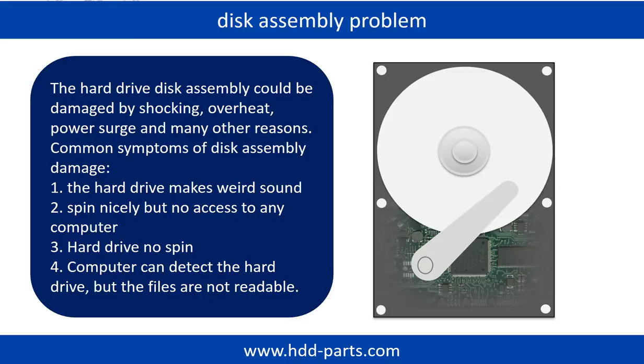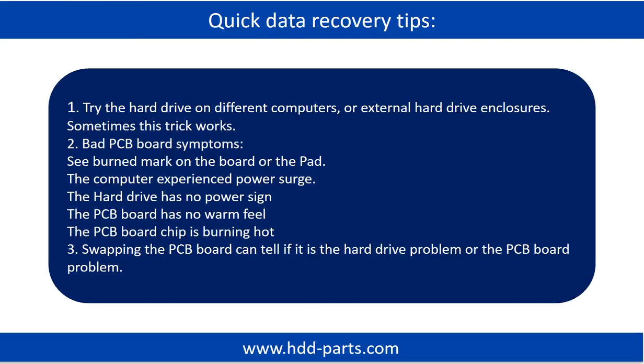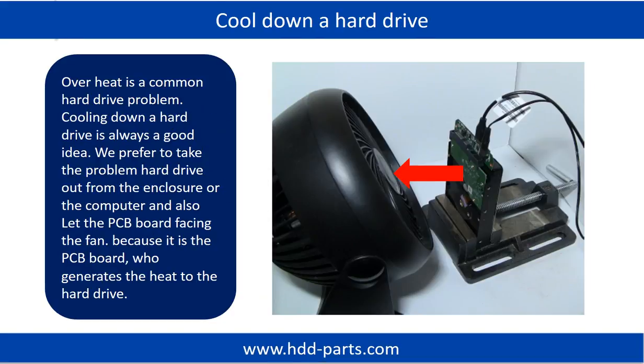Tips: If the storage is configured as mirrored hard drives, you can take the bad hard drive out, then put a same size or bigger hard drive into the bay, and the storage will mirror the data to the new hard drive automatically. If this trick doesn't work, that means the two mirrored hard drives are both damaged, or the storage was configured as RAID 0, meaning the two hard drives are different. Overheat is a common hard drive problem — cooling down a hard drive is always a good idea. We prefer to take the problem hard drive out from the enclosure or from the computer and let the PCB board face the fan, because it is the PCB board that generates the heat.